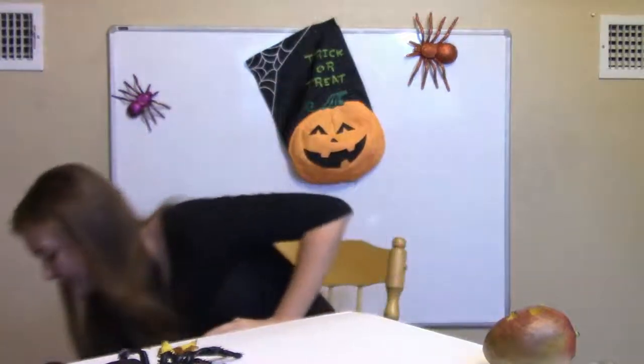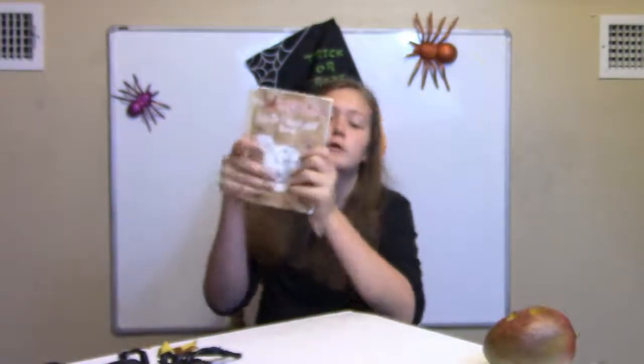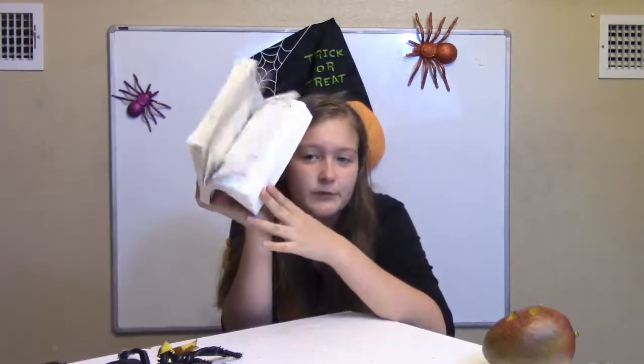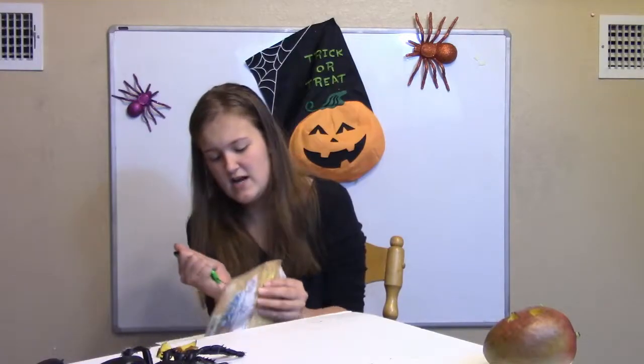Let's move on to something a little bit more simple. We are going to carve a book. Don't hate me. This is a Diary of a Wimpy Kid do-it-yourself book that I got for like seven bucks at the book fair. I got this when I was nine and a half. I spelled Netflix wrong.